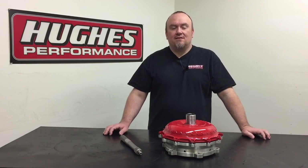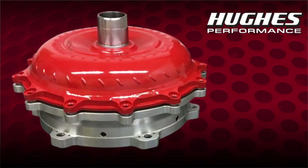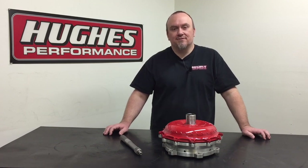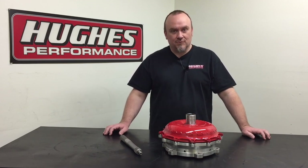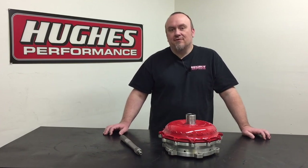Hey, welcome to Hughes Performance Tech Talk. I'll be your host today, Pete Nichols. Today we're going to cover a pretty fun subject: drag racing lockup torque converters. If you go back to our Torque Converters 101 series, you'll find the episode where we talked about OEM lockup converter technology. I mentioned in that episode that we would have an upcoming episode on drag racing lockup torque converters because they work differently than OEM lockup technology.